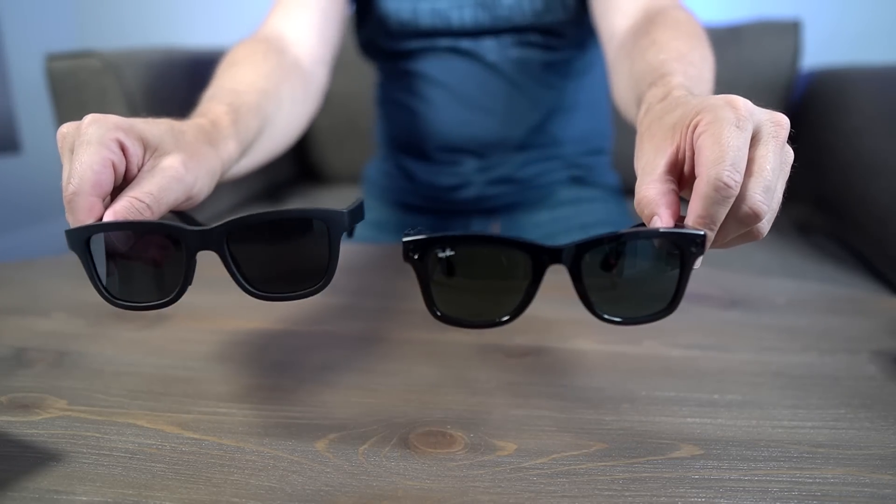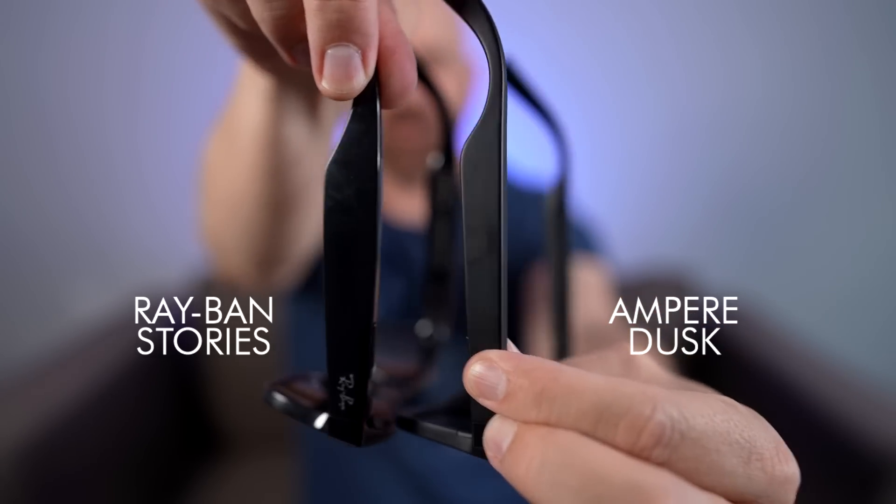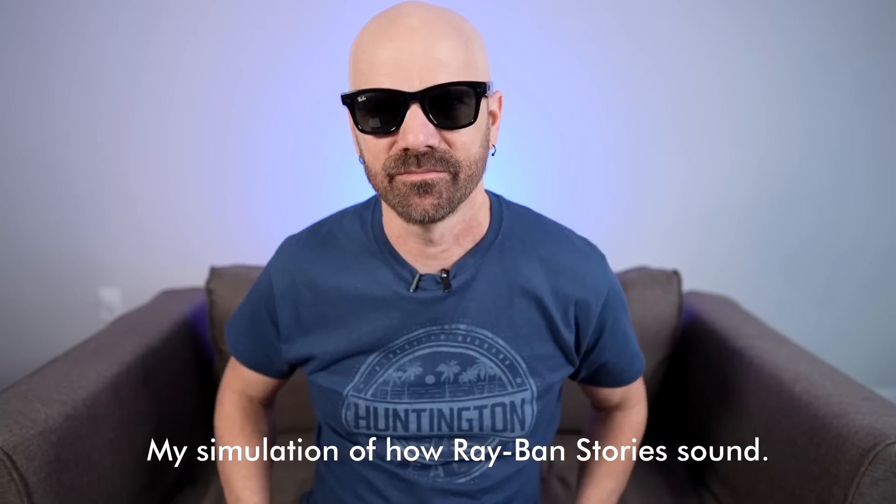Let's compare the Ampere Dusk versus the Ray-Ban Wayfarer. They're very similar looking at first glance. The Wayfarers have a much shinier plastic and are a lot thicker — you can definitely see the Ray-Bans are much thicker, which could also be why the Ray-Ban audio is better, as it has more capacity. The Ray-Bans feel a little bit heavier. Listening to the Ray-Ban audio — it's okay, not great. Now the Ampere — it's not as good. There's absolutely no bass whatsoever. I'm going to simulate approximately how different they sound: here's how the Ray-Bans sound approximately, and here's my approximation of how the Ampere sounds.